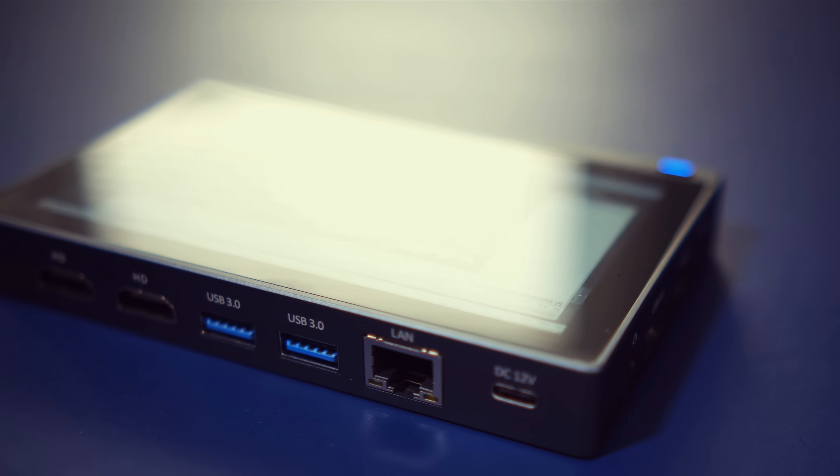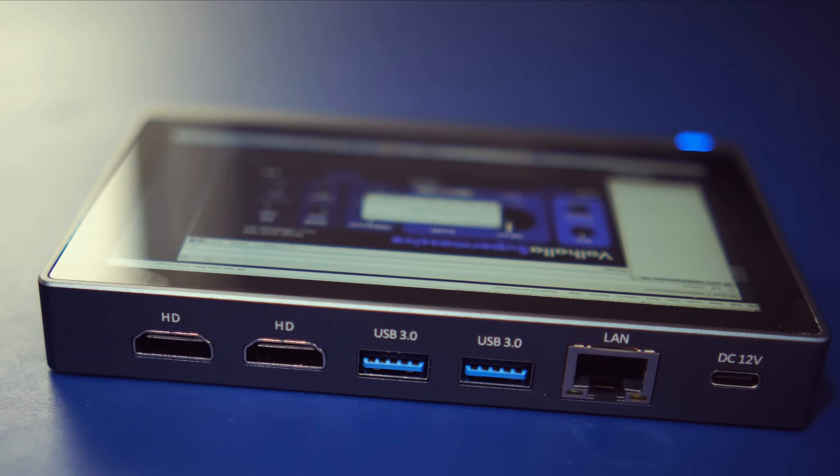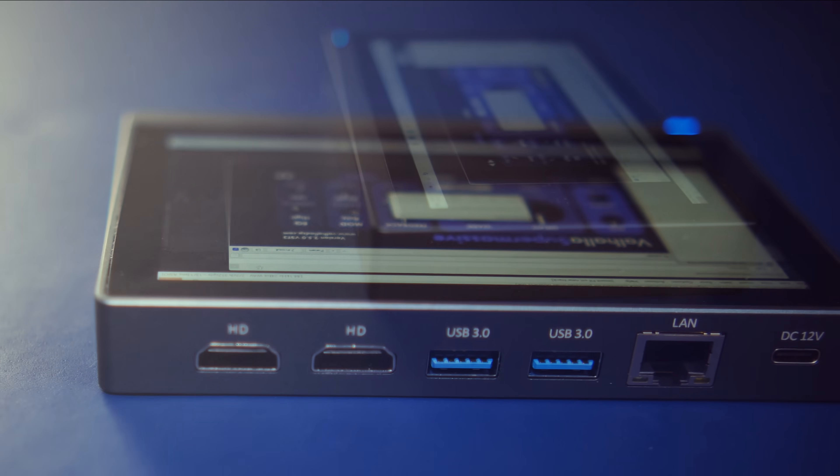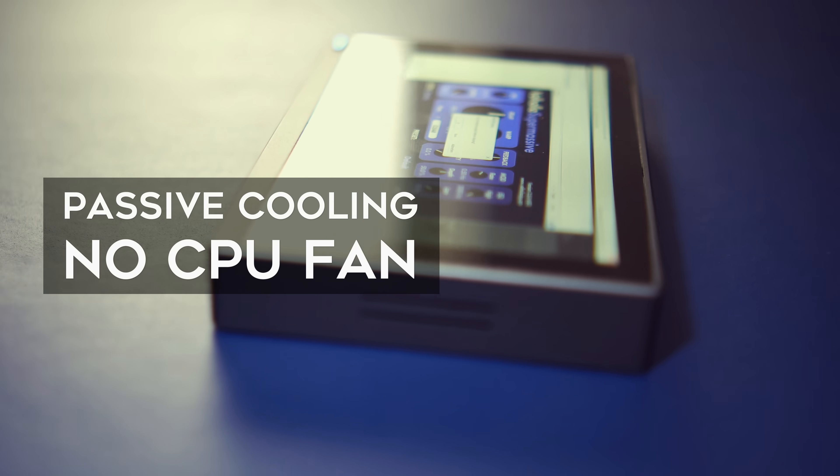The battery has a capacity of 2500mAh and lasts for 4–5 hours in my experience. This device is cooled passively, so it gets quite hot when put under stress, though it never gets too hot to touch.